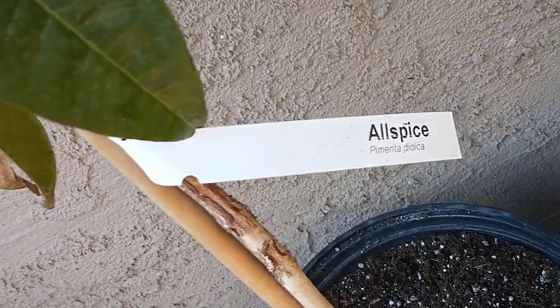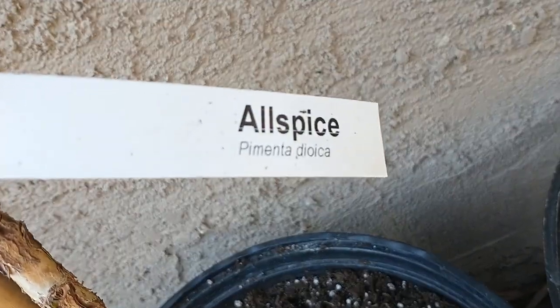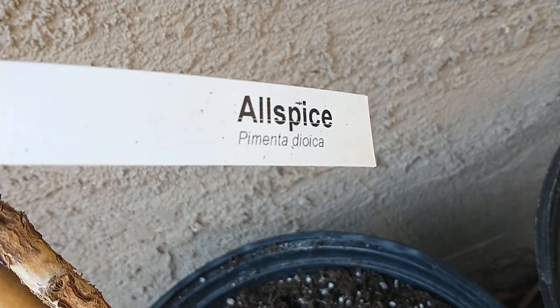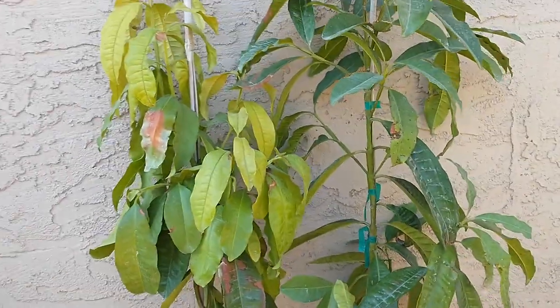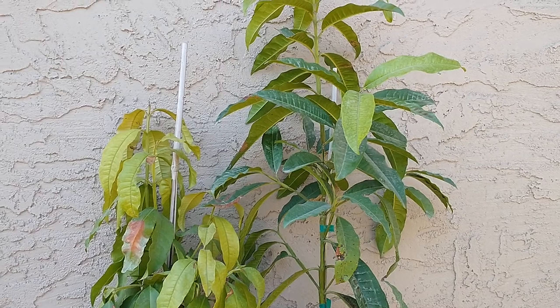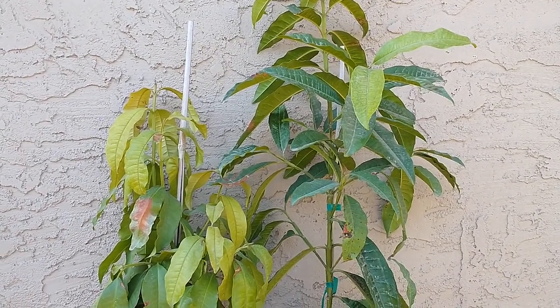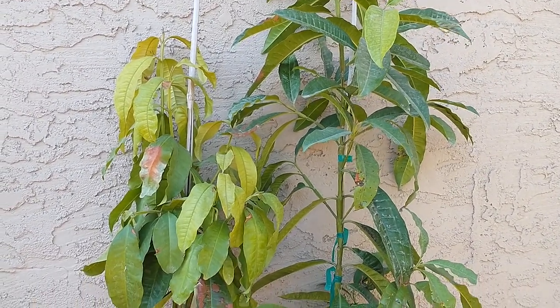Here is the name: allspice. The scientific name is Pimenta dioica. Pimenta basically means pepper, because when Columbus first came to the Caribbean — in the 1600s — he thought it was a pepper plant and took them back to Europe. They started growing them there and found out it wasn't a pepper plant, and it's called allspice.